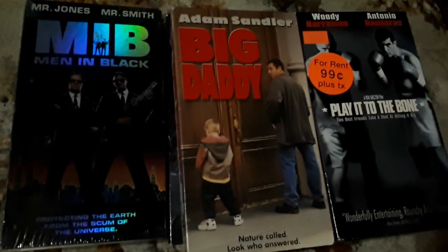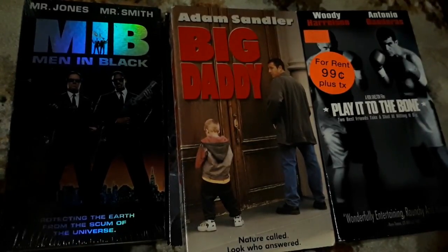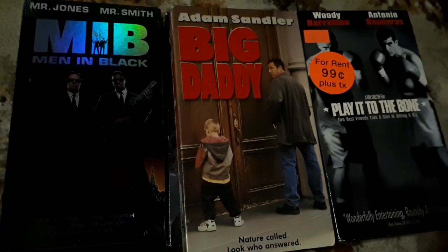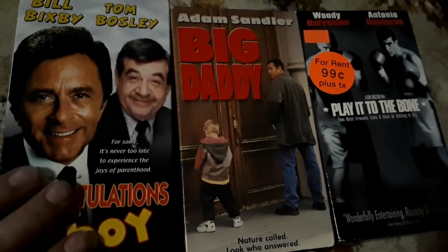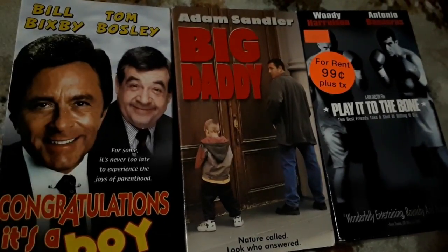Big Daddy — this is a great movie, it's so funny. Just a really well done cast of characters. I'm a big fan of Big Daddy and definitely recommend it. I'm sure most people have seen this, but if you haven't, definitely check it out. A film I've never heard of, but I am familiar with Bill Bixby and Tom Bosley — Congratulations, It's a Boy. I've never heard of this flick but I definitely want to check this out.